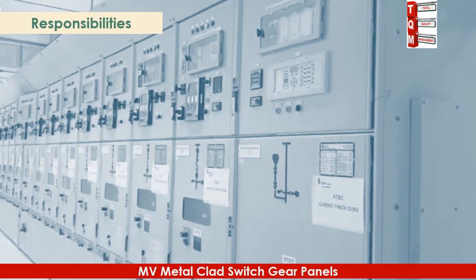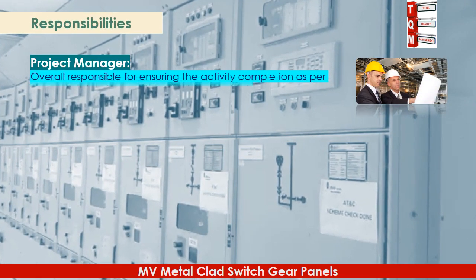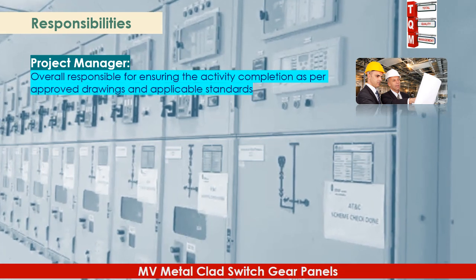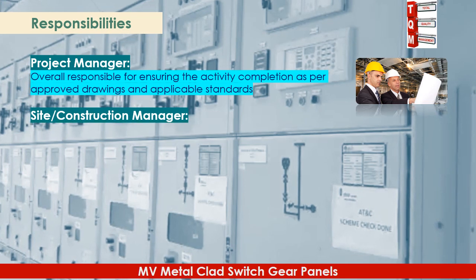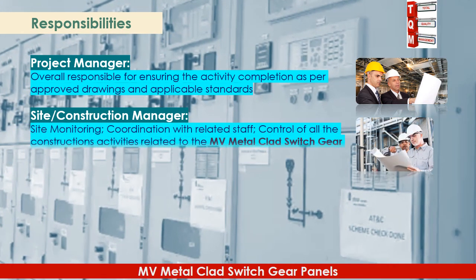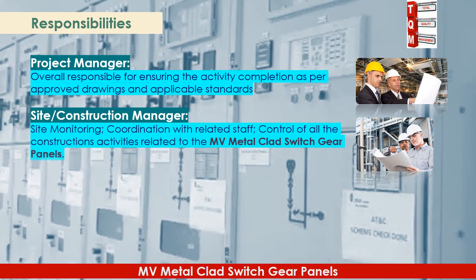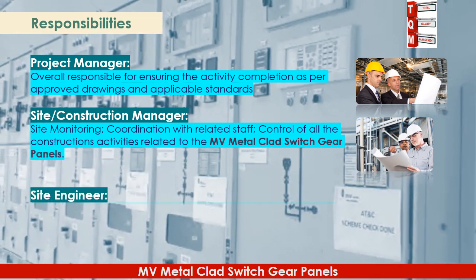Responsibilities of the project team include the following. The project manager is overall responsible for ensuring activity completion as per approved drawings and applicable standards. The site and construction manager is responsible for site monitoring, coordination with related staff, and control of all construction activities related to the MV metal clad switchgear panels.